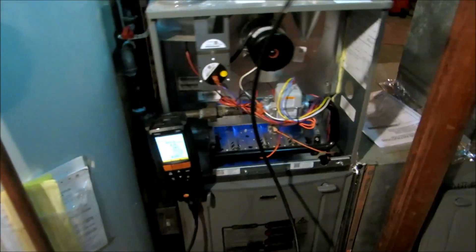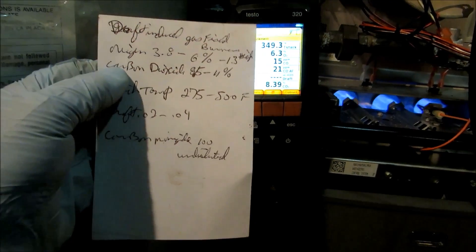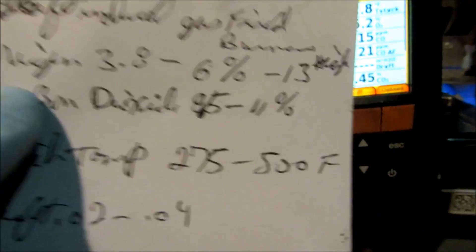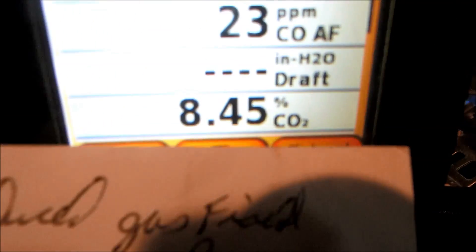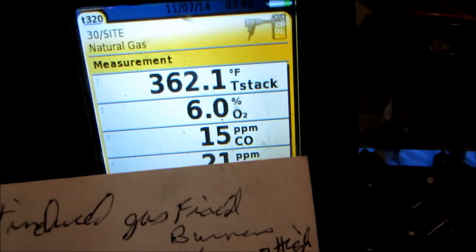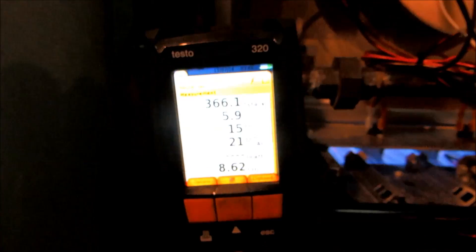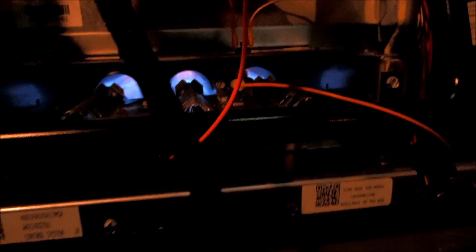He can shut it or open it, whatever he wants. It needs more return — there's not enough return here, this duct is kind of small. No oxygen issues. Not bad right there, looks pretty good. This is just the combustion analysis to see how it's running. It's running good right there.